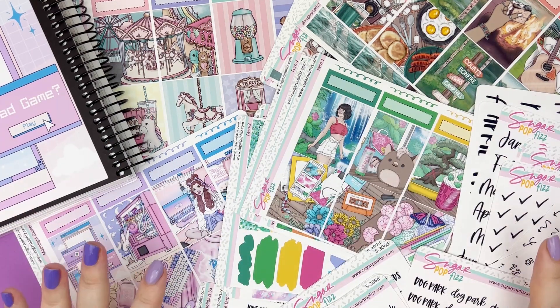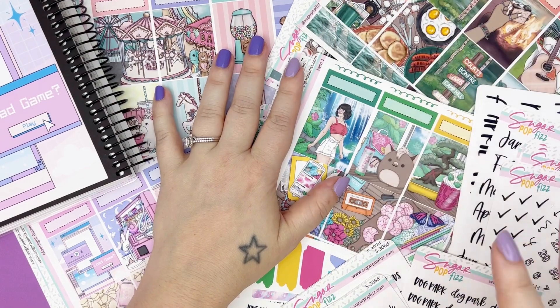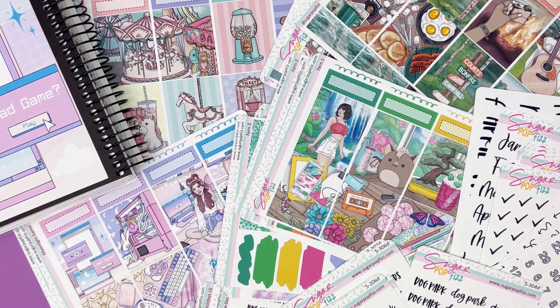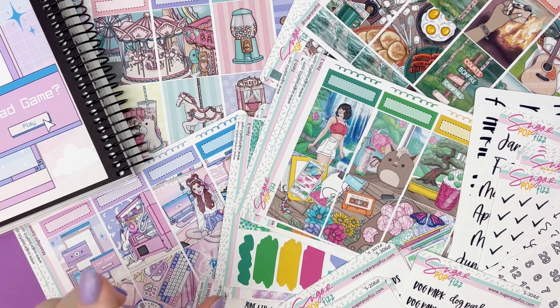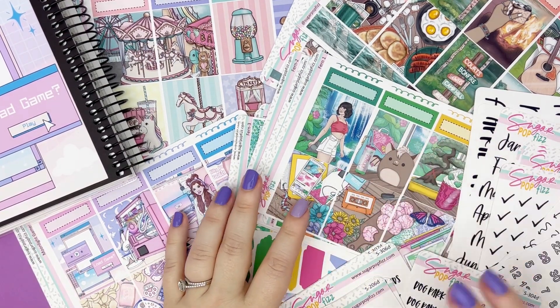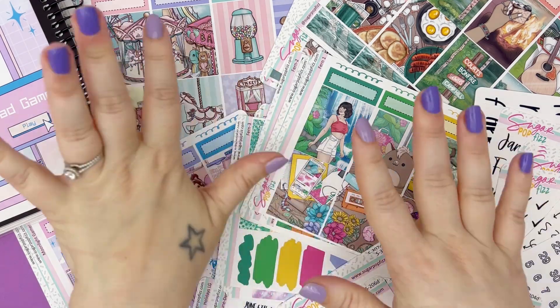Hi, hello! It's Mallory from Sugar Pop Fizz, and I'm here to go over this week's new releases. So this week we have four new collections, two full-page stickers, some updated scripts and updated things, and just a sprinkling of new scripty items. I'll get into it when I get to that part, but first let's go over these kits.